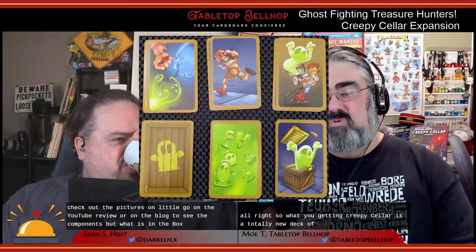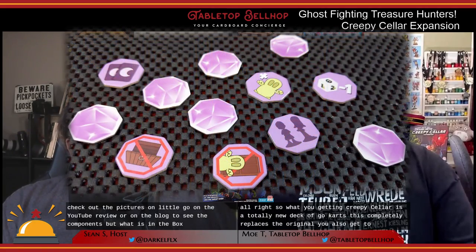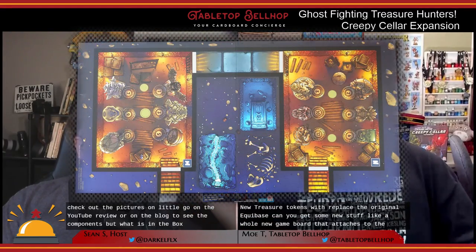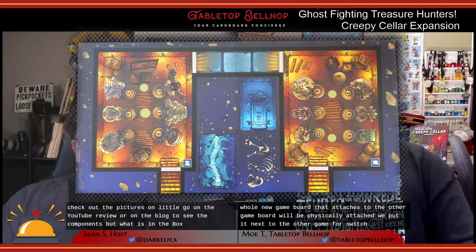In Creepy Cellar, you get a totally new deck of ghost cards that completely replaces the original. You also get 12 new treasure tokens, which replace the original eight from the base game. Along with that, there's a whole new game board that you place next to the other game board — it doesn't physically attach but has two new rooms on it that fit at the side of the base game board.